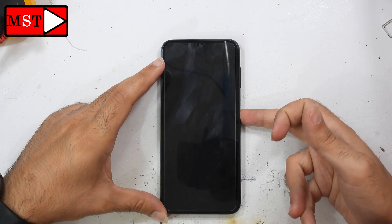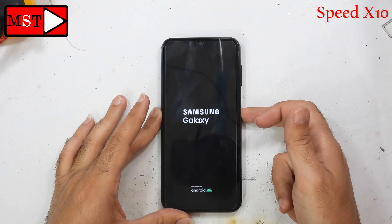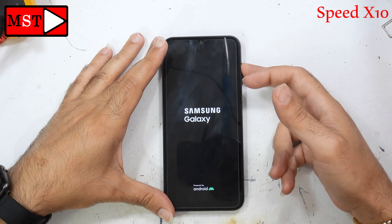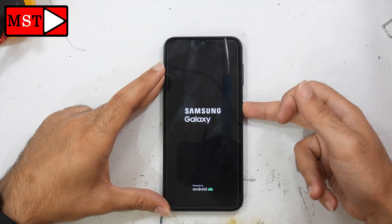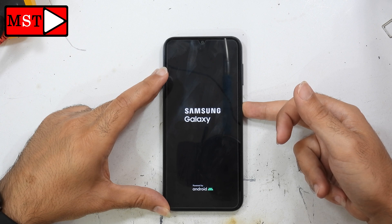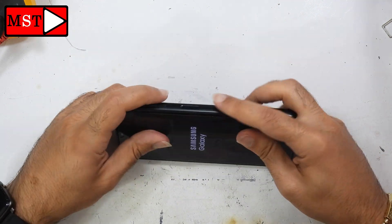Wait for the device to turn on. We have the Samsung Galaxy logo — let's wait. I've sped this up 10x because it took a long time. Still waiting. I don't know what made this phone stuck for so long, but maybe it's a software issue making the device boot up very slowly.